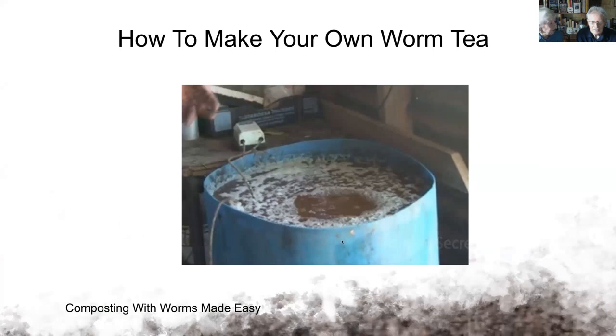That's a 200-litre bin, and that little white thing is a fish tank bubbler aerator — that's enough to aerate the entire 200-litre bin. You put in about three kilos of vermicast into the water, along with a bit of fish fertiliser and seaweed fertiliser, then brew it for 16 to 24 hours. That's capable of treating about 10 litres to the hectare.